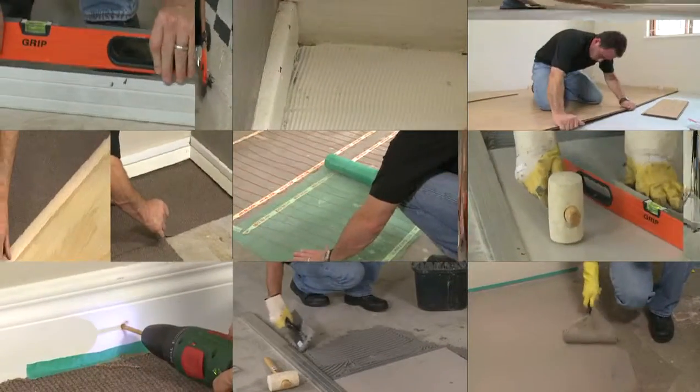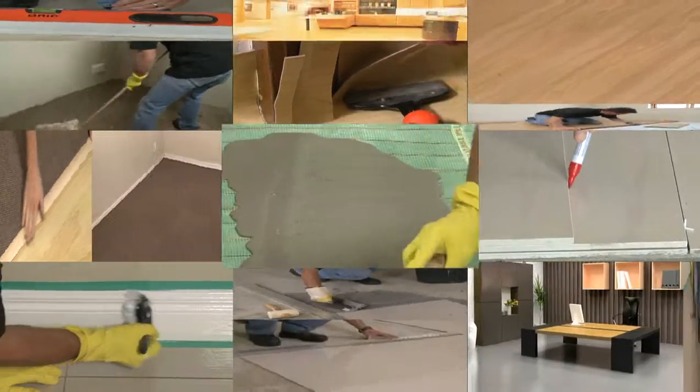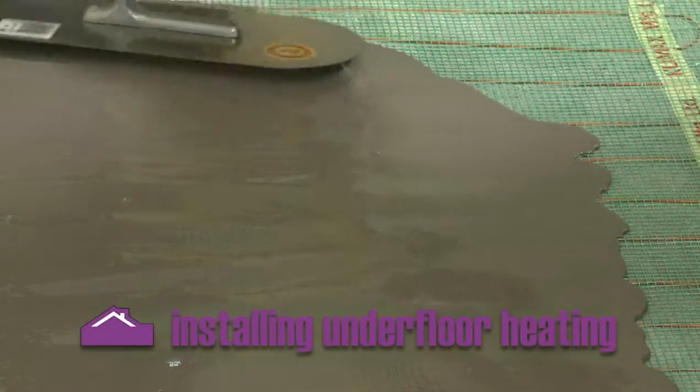Underfloor heating can be installed on existing floors when redoing the floor covering. Underfloor heating is essential in the colder parts of the country. However, your builder probably hasn't taken this into consideration when your home was built.